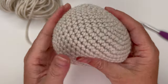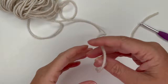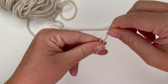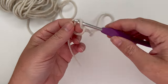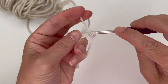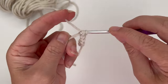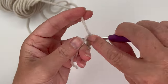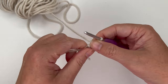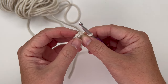Let's move on to the arms. You're going to make two of these. Start with a magic circle, single crochet six into the magic circle — just like the beginning of the head: one, two, three, four, five, six. Close the magic circle. These are also made in the round. For round 2, increase in each stitch all the way around.